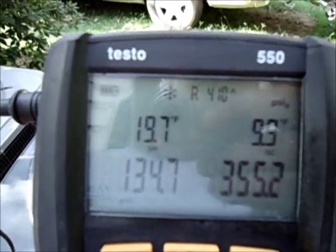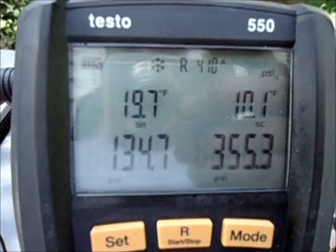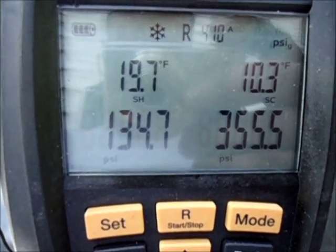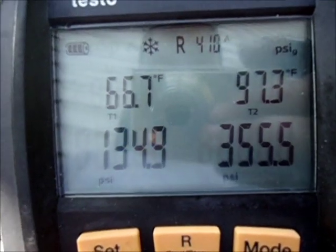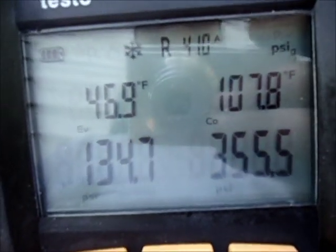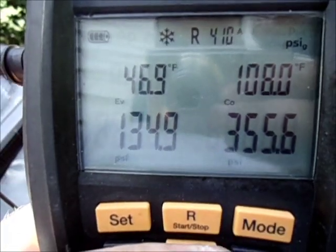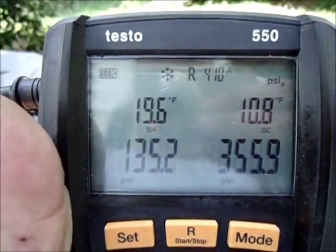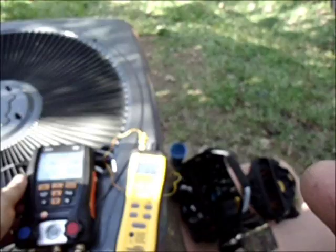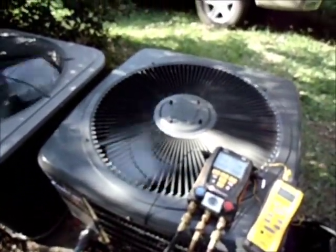I'd say we're dialing in the gas. I like it. I like that suction line temperature, and I like that evaporator temperature right there too. That ought to just about do it for the Goodman — performing well.